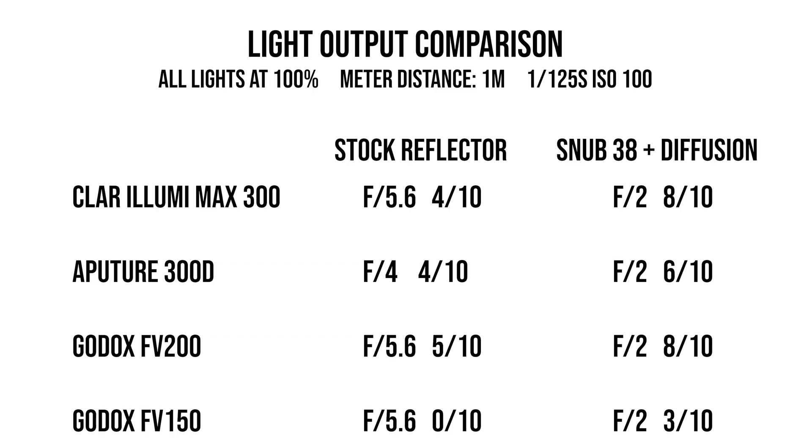The Clara Lumimax was a full stop brighter in its stock reflector and two tenths of a stop brighter behind diffusion in a reflector. The Aputure 300D Mark II is supposedly 20% brighter, but looking at their specs online it's really difficult to see whether that power is coming from the reflector or the Fresnel 2X. Aputure updated both modifiers when they released the new light, so there's no single apples-to-apples reference point on their website — which is pretty slick, but doesn't give me the information to tell you how much brighter the 300D Mark II actually is.